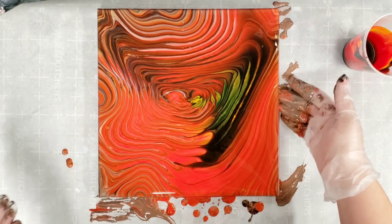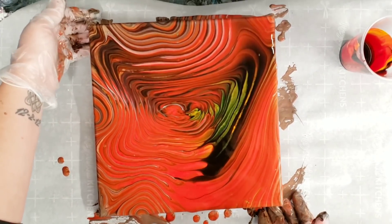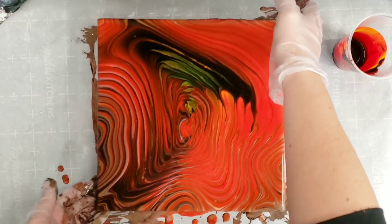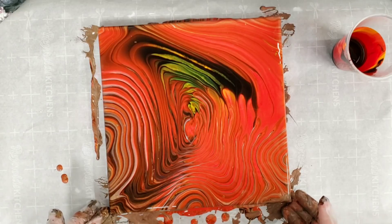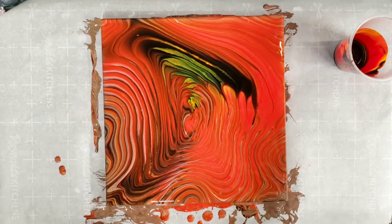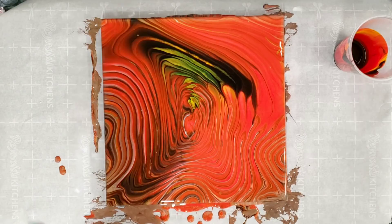We've got some really cool green in there, which comes from the yellow and the black. I originally did not know that yellow and black made green, and then someone not so nicely pointed it out — but that's okay, now I know and I use it to my advantage to add an extra color to paintings without actually adding green. Let's go ahead and let this sit to see if any cells or anything else develops, then we'll come back and do our close-up.